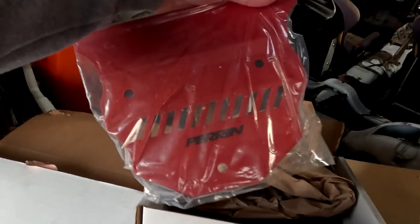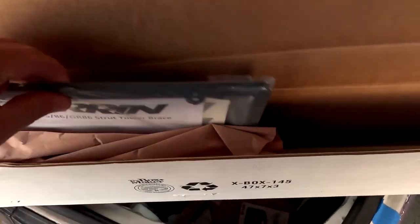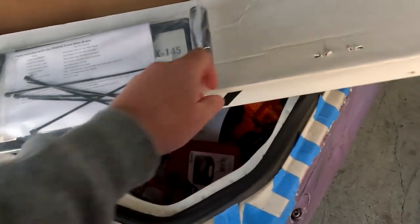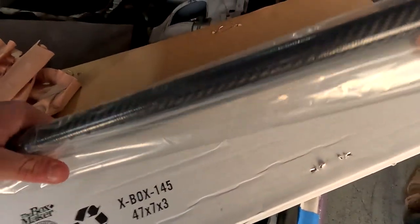Right here is the GR86/BRZ engine cover — you have to run this when you use the strut tower brace. Now that we've got those out of the way and the box open, first thing I see is the Parin license plate frame, which is pretty cool that they include it. They've also got some silicone to put over one of the AC lines, and in here we've got our nice new carbon fiber strut tower brace.